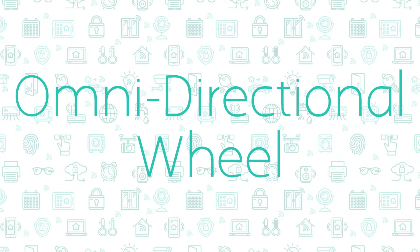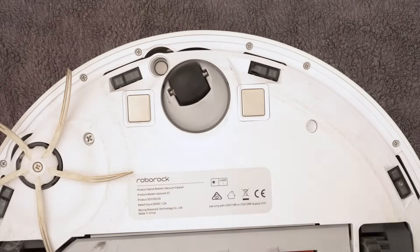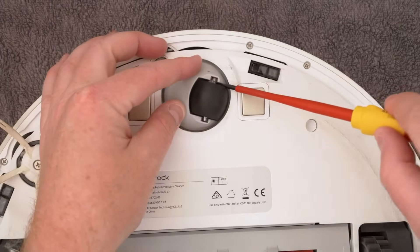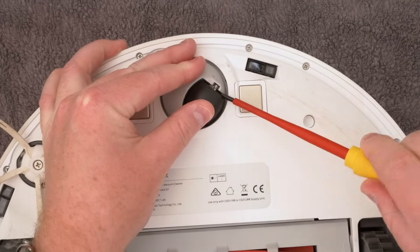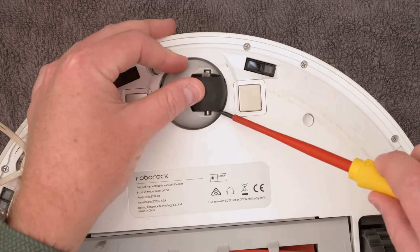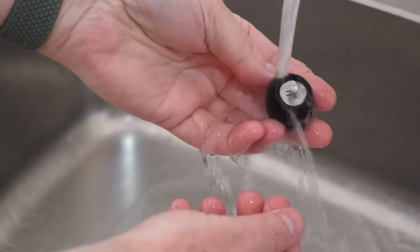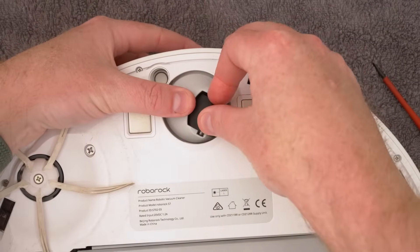The omni-directional wheel is the wheel at the front of the robot that freely rotates in any direction. Roborock recommends cleaning this as required, so take a look at your vacuum and see if it needs to be cleaned. To clean the wheel, turn the robot upside down and use a small screwdriver or tool to pry out the axle and remove the wheel. Rinse the wheel and axle to remove any hair or dirt, let it dry, and then reattach the wheel, pressing it firmly into place. You will hear two clicks as either side of the axle fits into place.